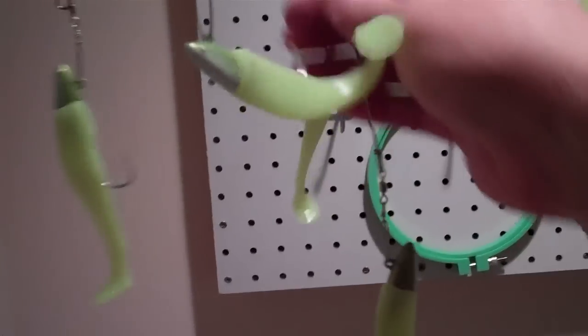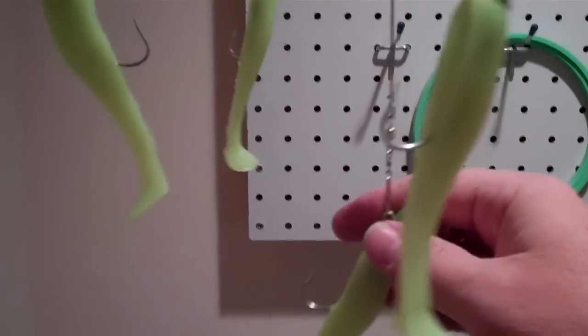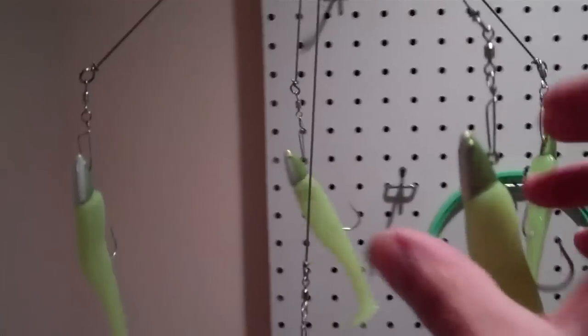The trailer arm on the rig is about a 10-inch arm. It extends back about 2 more inches past the 8-inch arms on the side. So this is the shad body rig.